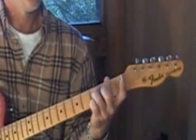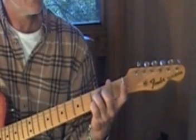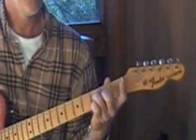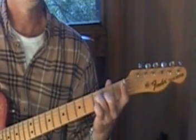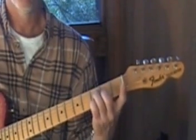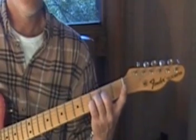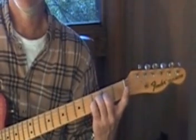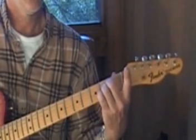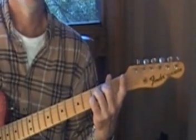Third string, third fret with my fourth finger — that's a D minor with the A on the bass. So those are your first two chords.